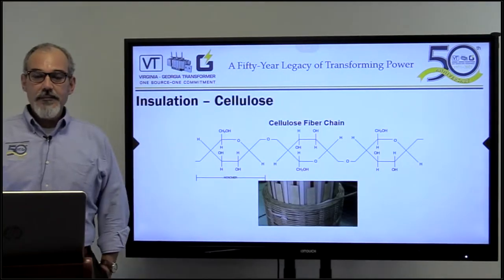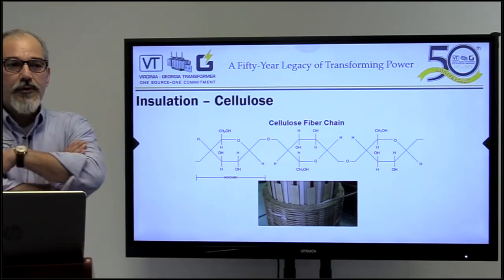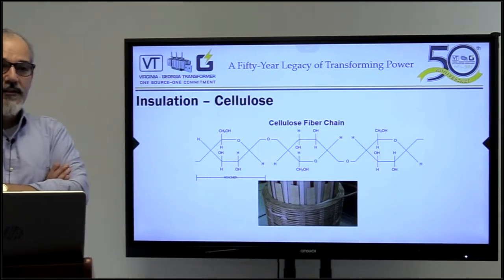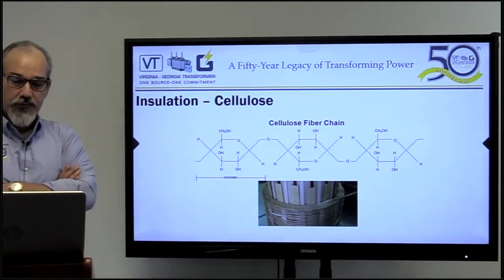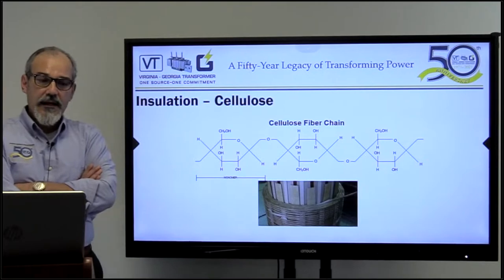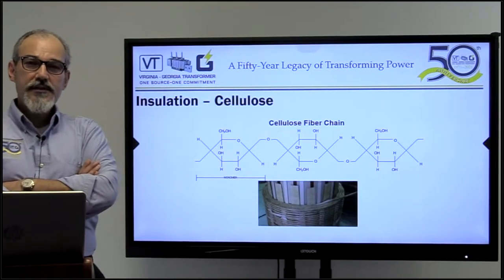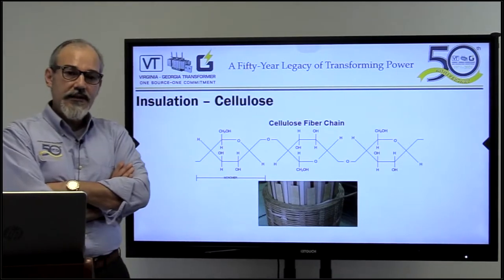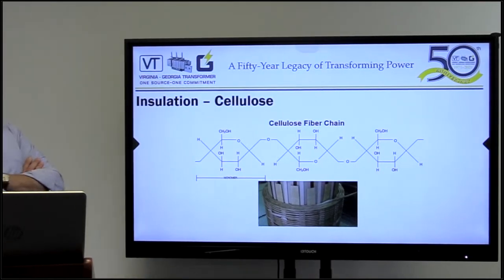I'm going to start my presentation today. For those of you who may have attended my webinars before, I use this slide quite often. Why? Because cellulosic material — paper, wood — is one of the main insulations that we use in transformers. We're talking about liquid-filled transformers today, not dry-type transformers. Talking about moisture and drying, what we are trying to dry in transformers is the cellulosic material. I want to point out the cellulosic fiber chain.